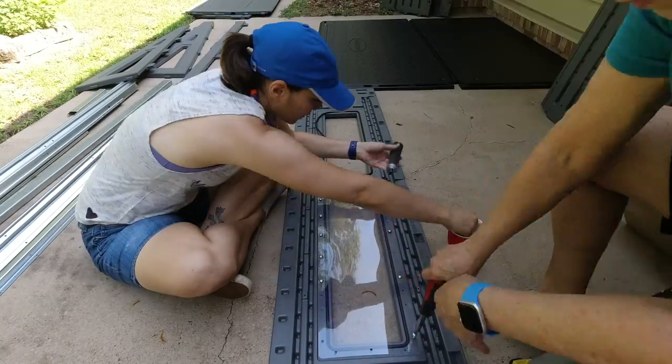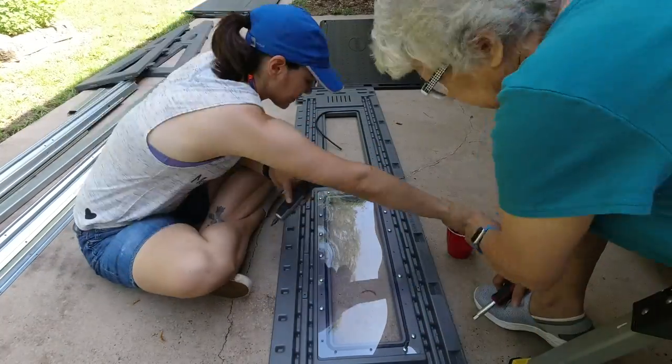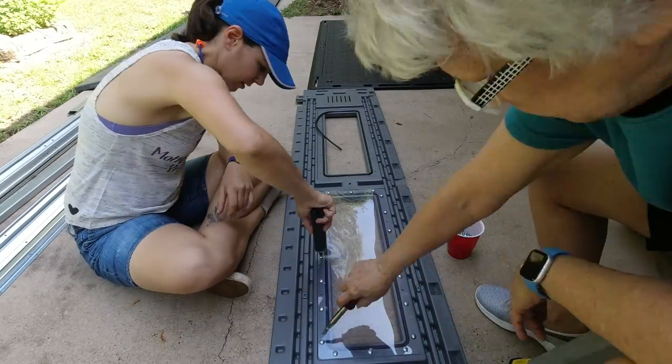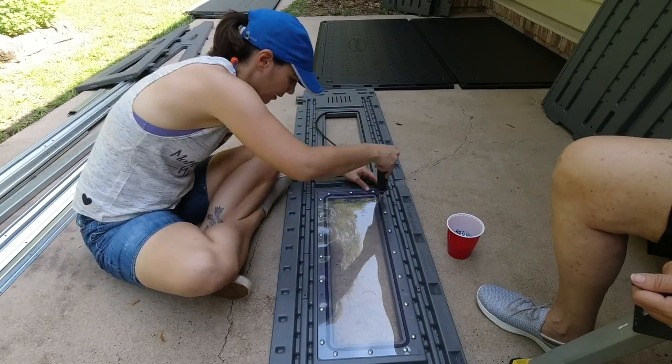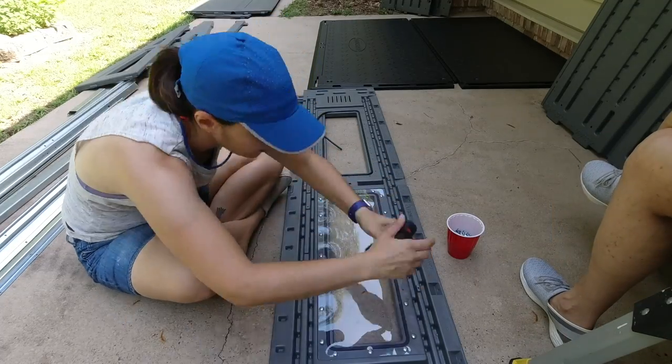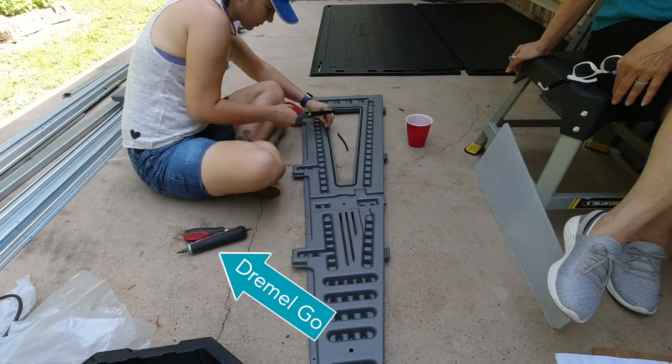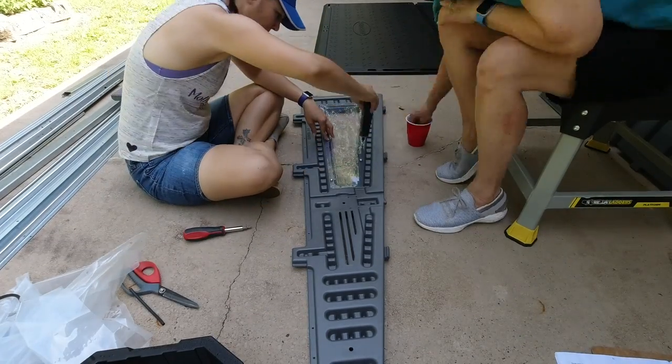One thing to note: the manual says to use a hand screwdriver to drive all the screws in this build, but no one has time for that. So we used a power screwdriver called the Dremel Go, being careful not to over-tighten or strip the screws. This tool is a great solution as it's less powerful than a drill driver and also way faster than a manual screwdriver.